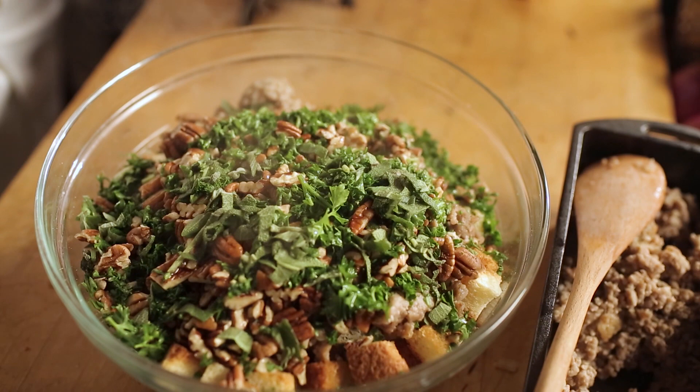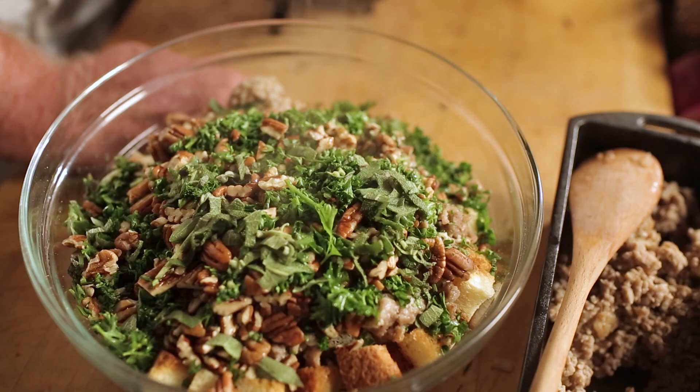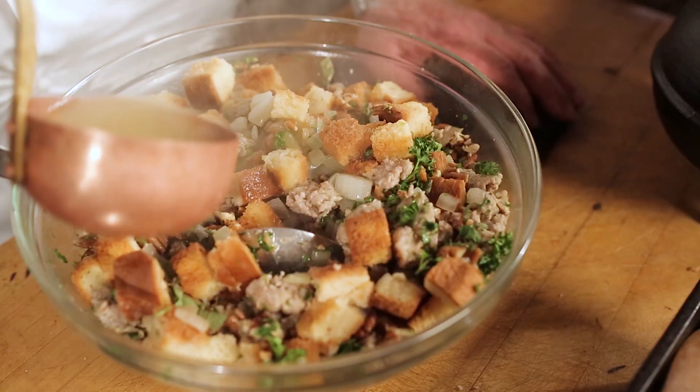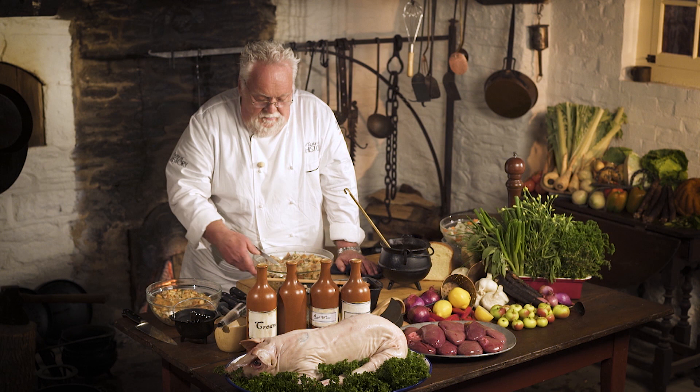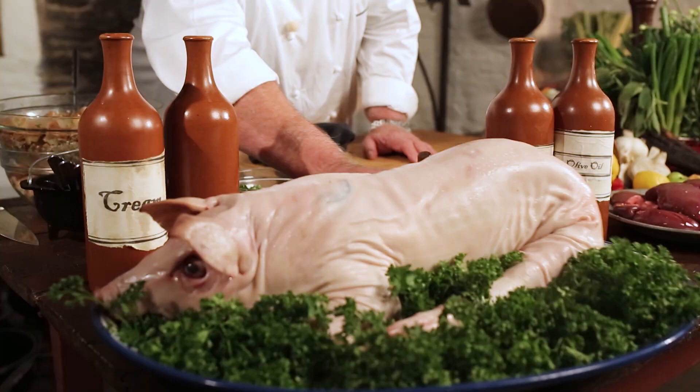You want to add as much chicken stock as your stuffing can absorb. Mix it up well. Remember, that stuffing will be cooking in the belly of the pig for about an hour and a half, and it'll absorb all the beautiful juices from the pig. If you could smell that already, it's sensational — so much flavor in there.